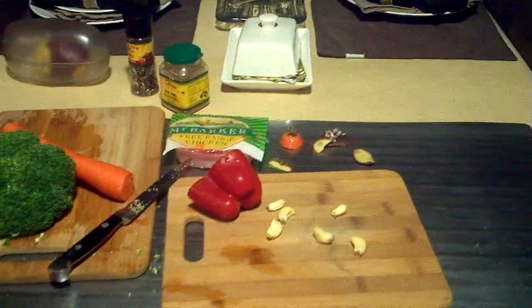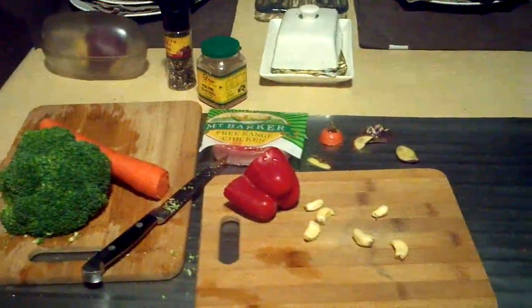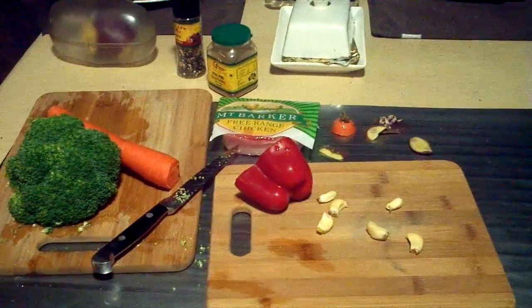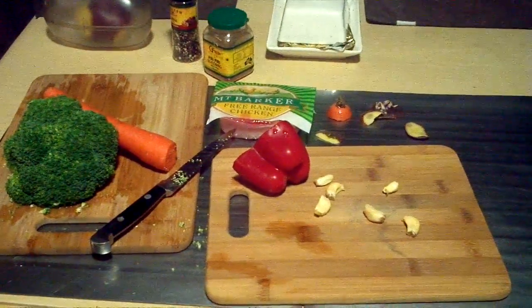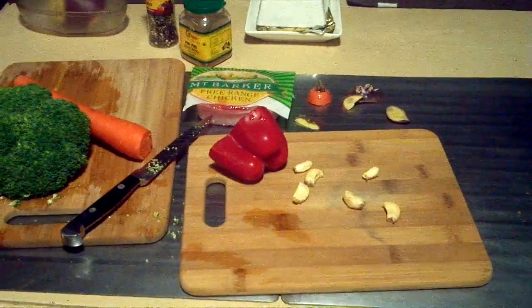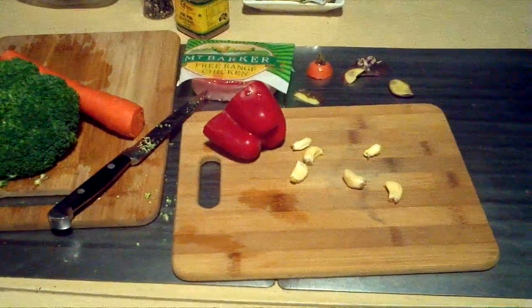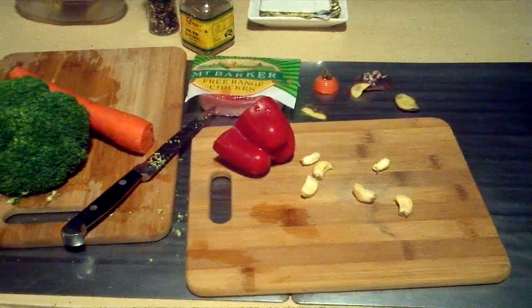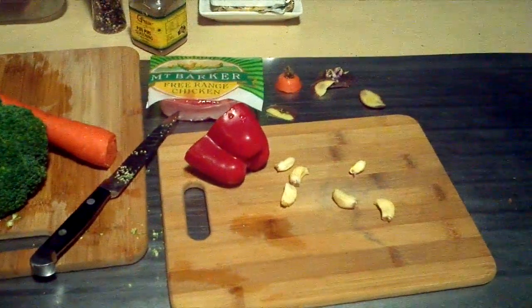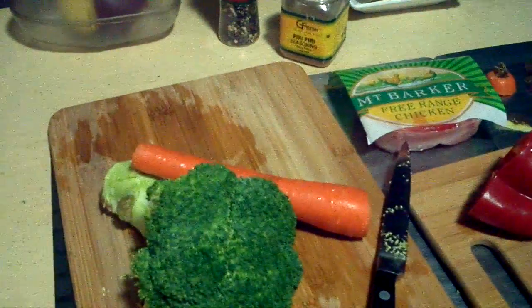I was thinking of doing Cajun chicken salad, then I changed my mind and decided I'm just going to do chilli garlic chicken with capsicum, maybe mushroom — I'm not sure yet — and steamed veg.